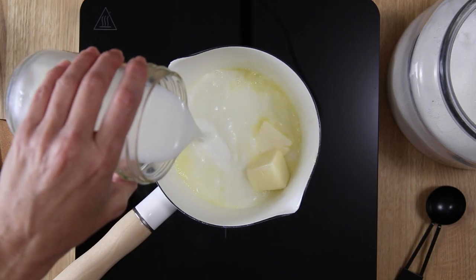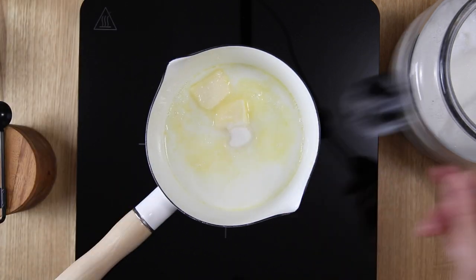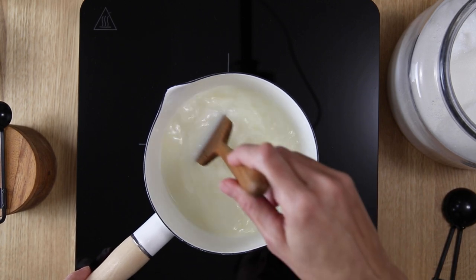The night before you want to make these dinner rolls, you're going to want to feed your starter so that it's nice and active and bubbly in the morning. The next morning, about 30 minutes before you want to mix your dough, put the butter, milk, sugar, and salt into a small saucepan and melt the butter and all those ingredients together, then set aside to cool. A lot of times I'll pour those into the mixing bowl I'm going to use, which allows them to cool off faster than if they were just sitting in the saucepan.